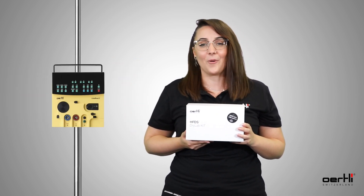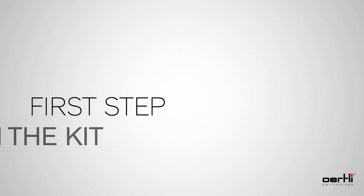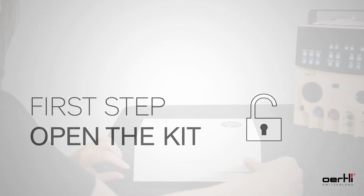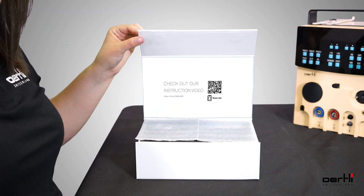Let's have a closer look at how it works. First step: open the HFDS dry lab kit. Thanks to the magnetic snap lock, we can open the box without much effort.